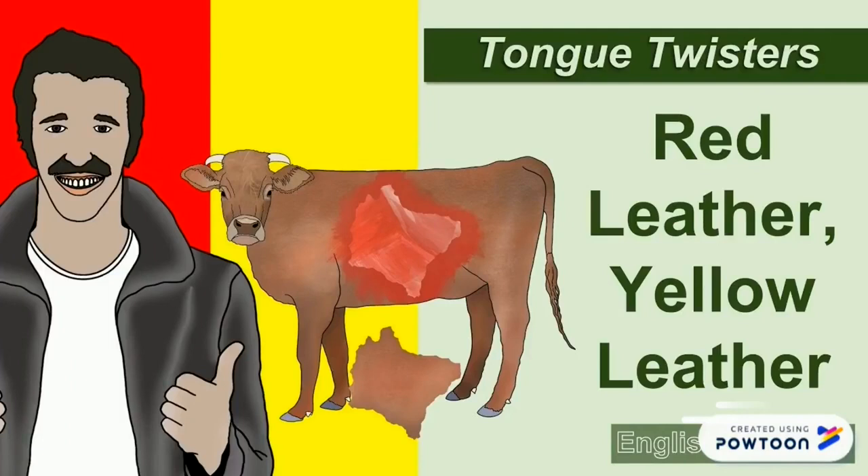Another one: red leather, yellow leather. Repeat: red leather, yellow leather. Now quickly: red leather, yellow leather, red leather, yellow leather.